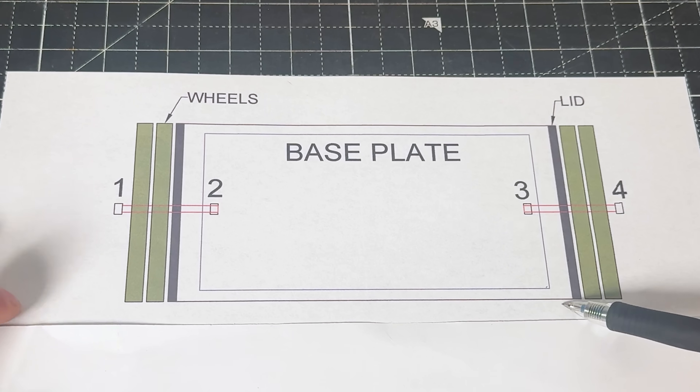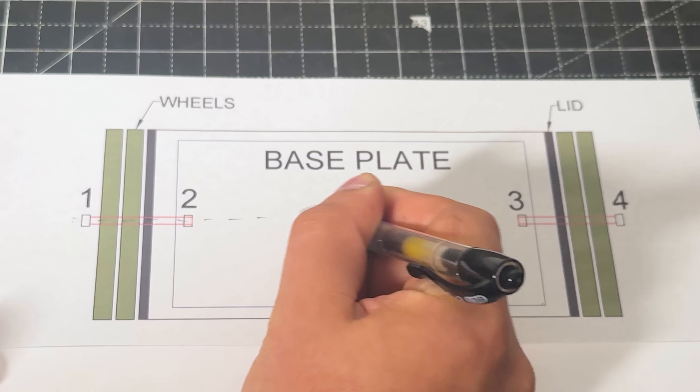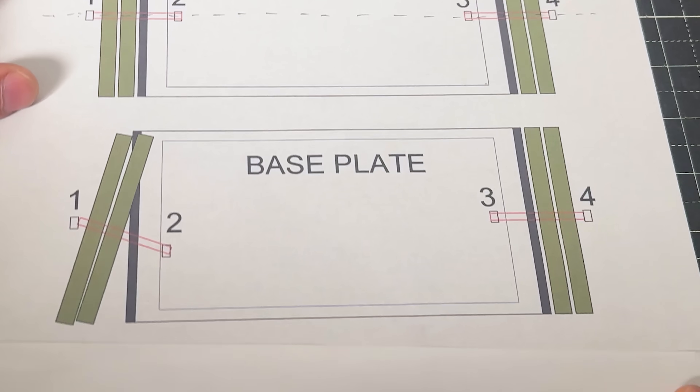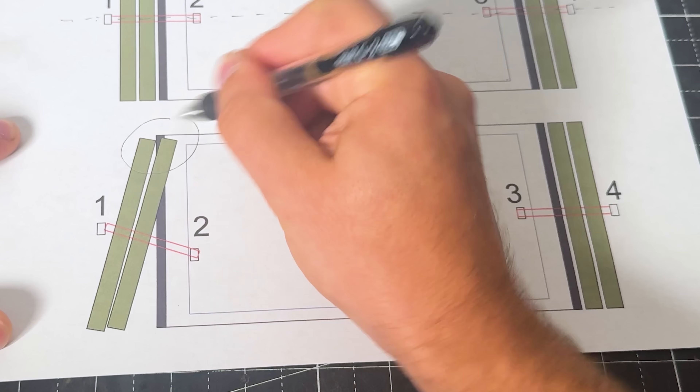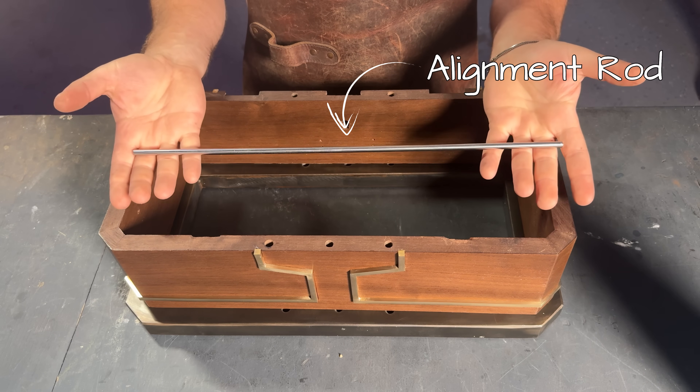The problem with our design is that we have two shafts and four bearings that all have to be aligned on the same axis. If even one of them is off by just a little, the wheels and the lid will rotate crooked and seize everything up. After some experimenting, I found the best way to do this is with an alignment rod.